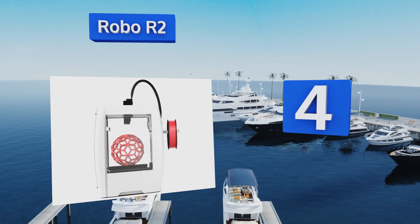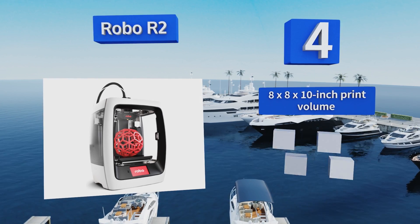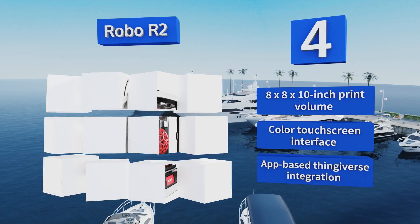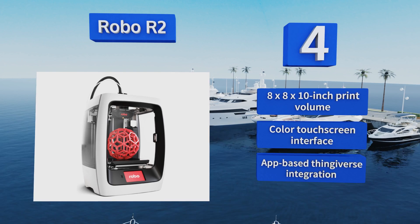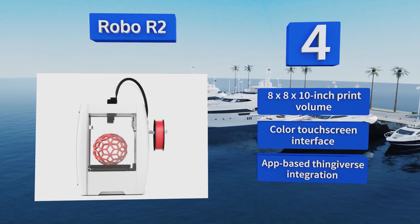At number four, the proudly open-source Robo R2 boasts a heated build platform and a fully enclosed chamber for compatibility with more than 30 material types. An adjustable layer height ranging from 300 to 20 microns enables you to prioritize higher speed or resolution for each project. It features an 8 by 8 by 10 inch print volume, a color touchscreen interface, and app-based Thingiverse integration.